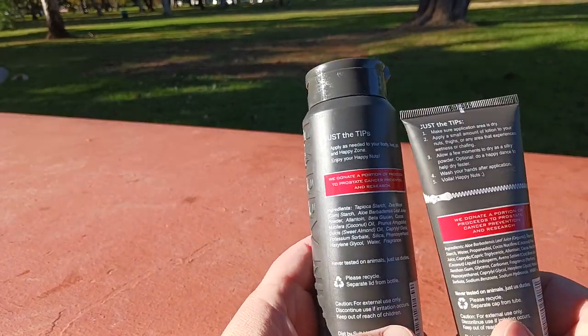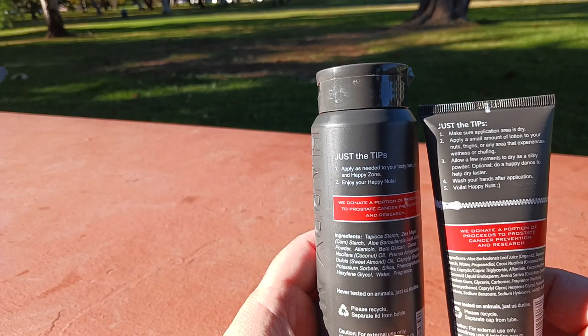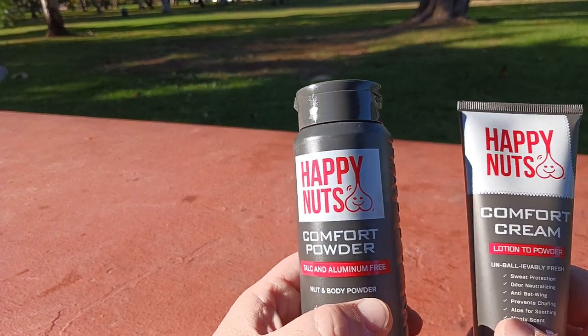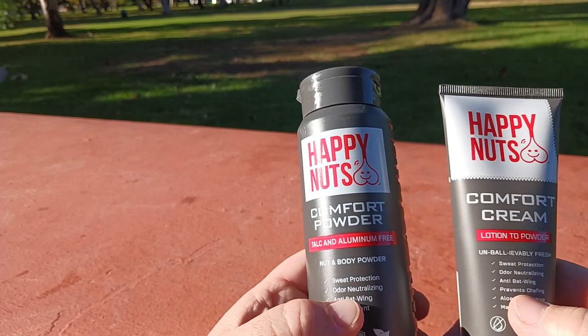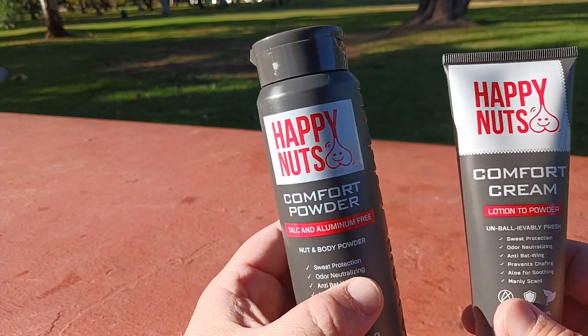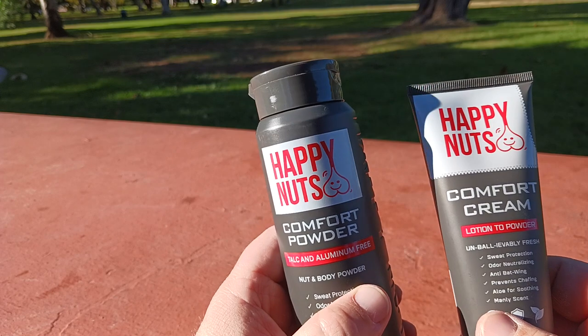For just keeping your junk comfortable inside your garments — whatever those might be — this product excels. I'm also looking forward to using it in my armpits so they don't stick to my t-shirt. For sweat protection, odor neutralizing, and preventing chafing, that's where these two products excel the most. And that's why I believe I will continue to use and test them.